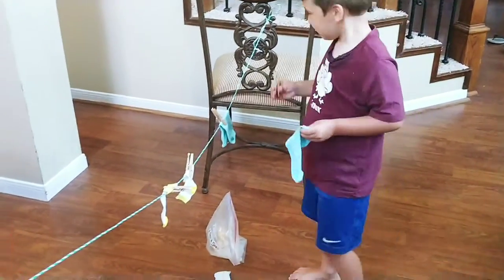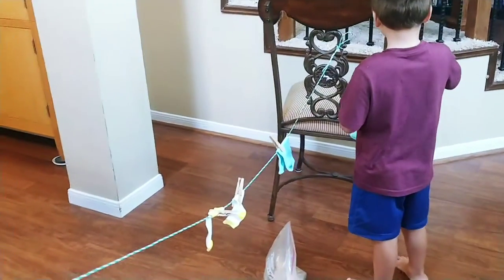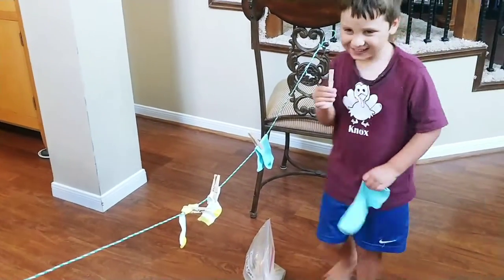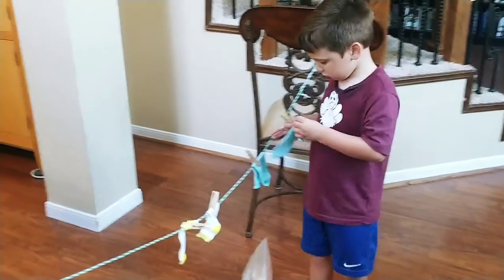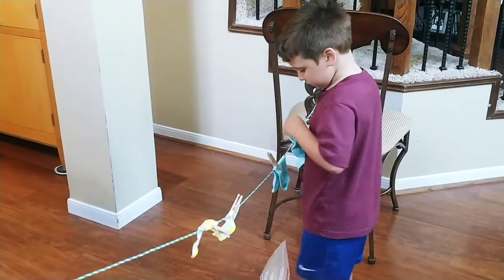Hi, Carrie Cutler here, author of Math Positive Mindsets: Growing a Child's Mind Without Losing Yours. And today Knox and I are doing an activity called Count Em Up Socks.